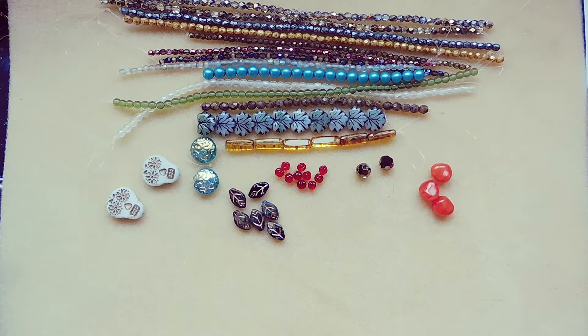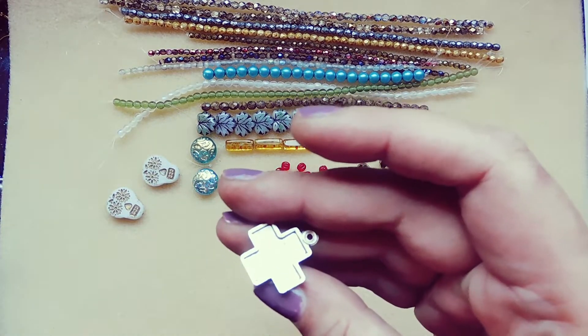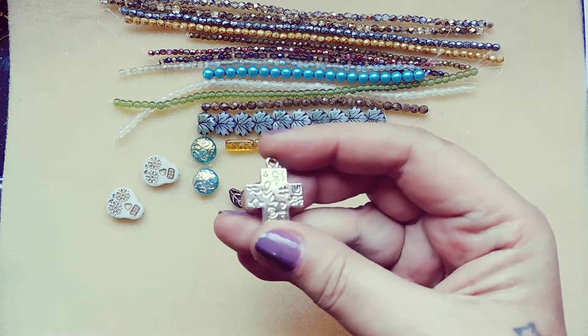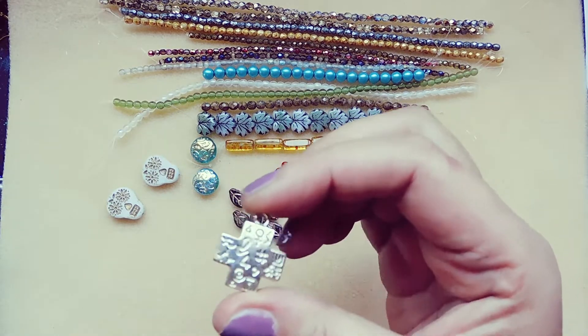20 by 24 millimeter pewter southwest cross, antique silver, one piece. This is lighter than it looks — it's like hollow. But it's got that native writing on it, a southwestern feel.